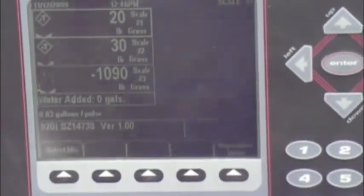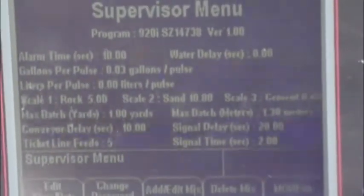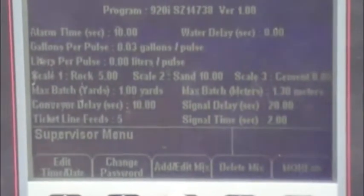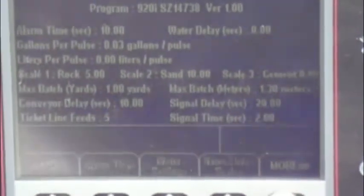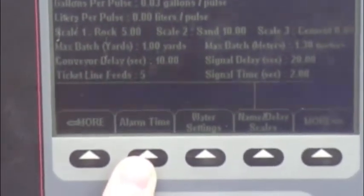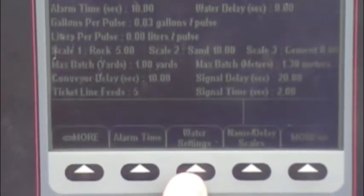There are delays where the bins will come on and turn off according to how you like to mix. The mixer panel has a supervisor menu. This menu brings us into our programming functions and delay functions. There is a time and edit, a change password, and an add and edit mix — which is the function where you put in your weights for batching — and a delete mix key which deletes mixes. There is an alarm time which sets the alarm if the batch doesn't have enough weight in the bins or the cement silo.